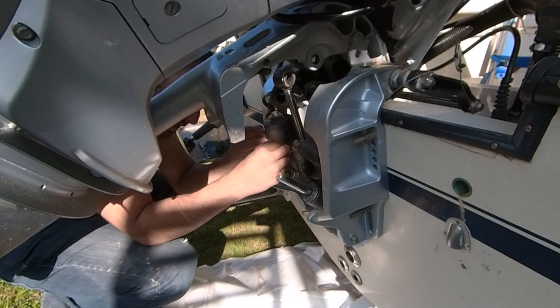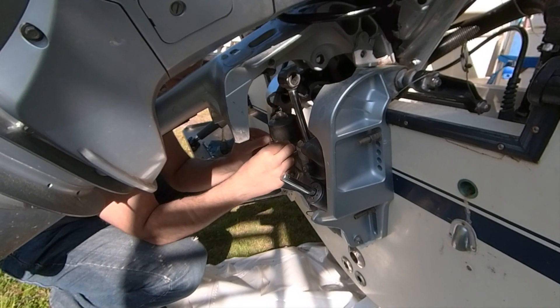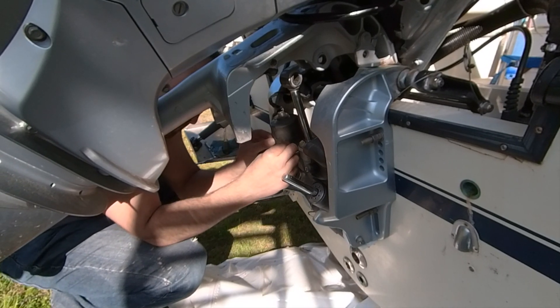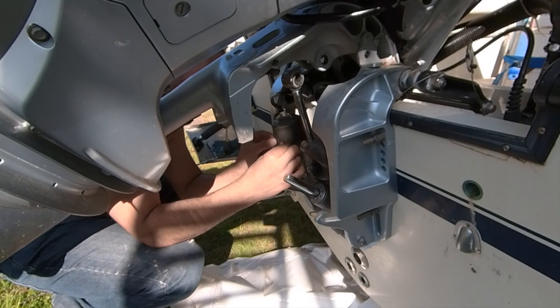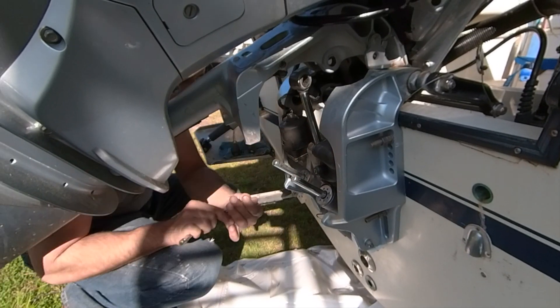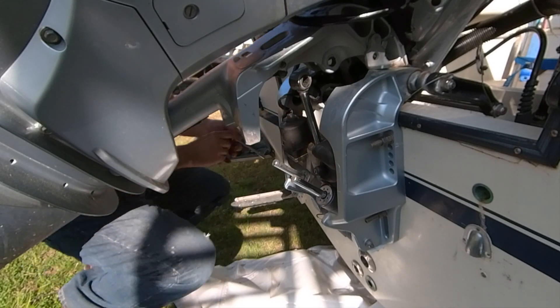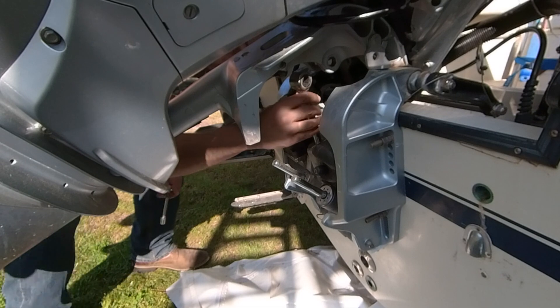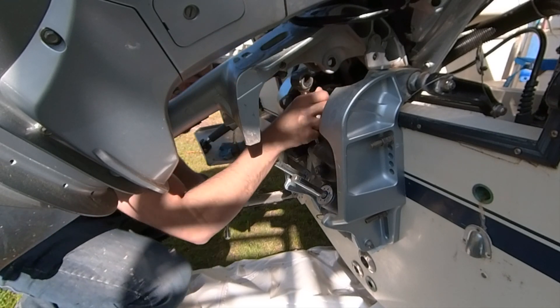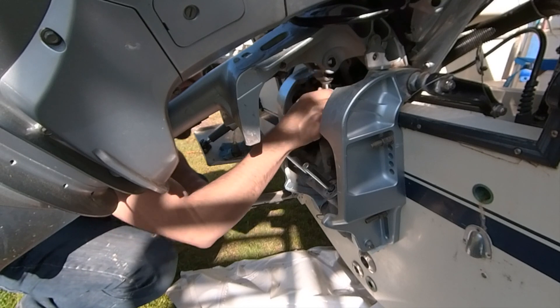First we have to unscrew the top of the power trim — four screws, two in the front and two in the back, 10 millimeters. In order to be able to work at the back we have to take this pin out right here, it's pretty easy to understand.